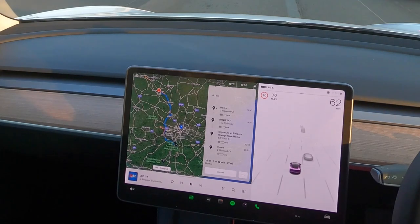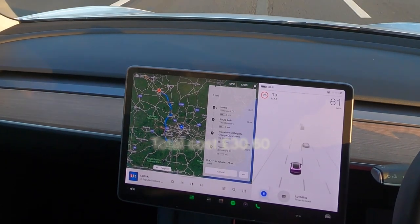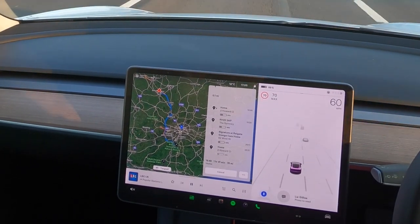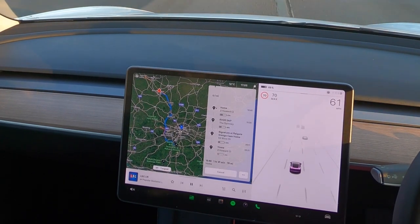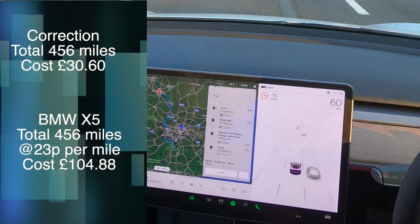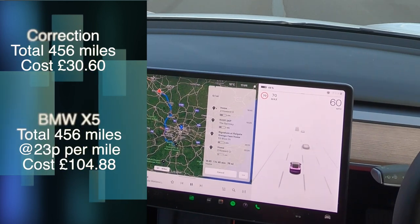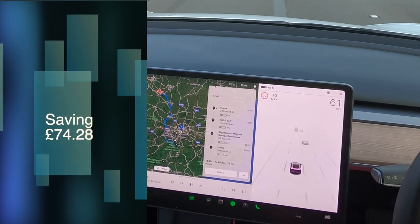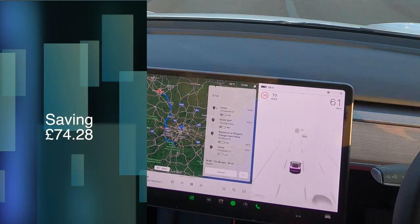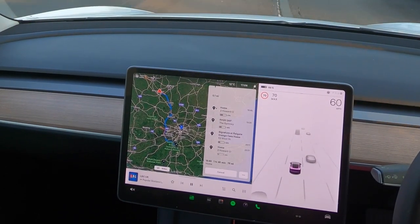Two supercharges total — about £20 on the way up and £11 on the way back, so roughly £30 for the entire trip: 400 miles there and back, plus about 30 miles each day, so 460 miles in total. My BMW X5 would do 550 miles at a cost of £120 for a tank at £1.49 a litre. I'd estimate that same 460 miles would have cost me around £100 in the X5 — so significantly better on costs with the Tesla.